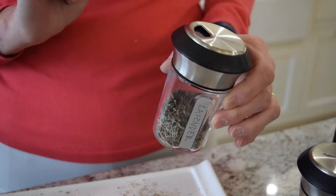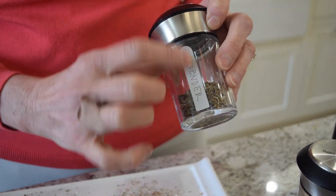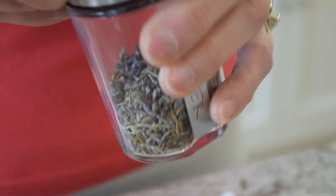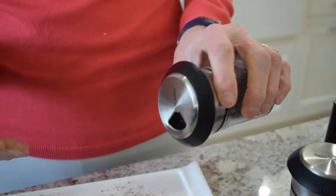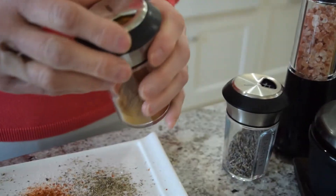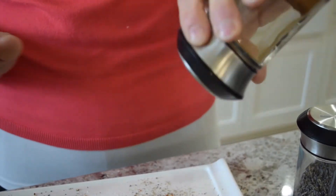The next thing is the spice and herb shakers. They come with a label already on them that you can write on, and there's also an additional sheet with more labels. So you can put things that you might get in bulk — for example, this is lavender. You can have the whole thing coming out, or you can close it off, or have it sprinkle out. This one is cinnamon, so you can just shake it out.